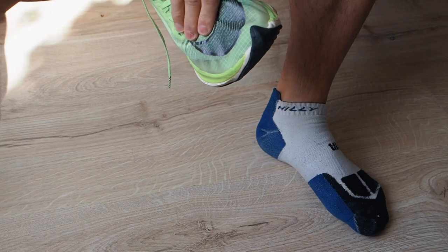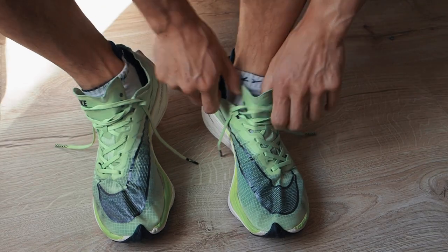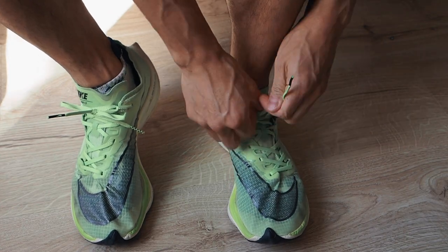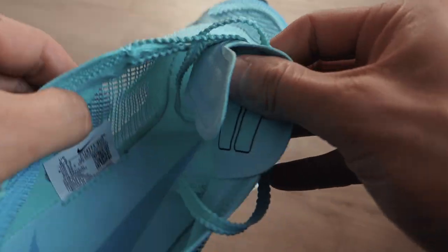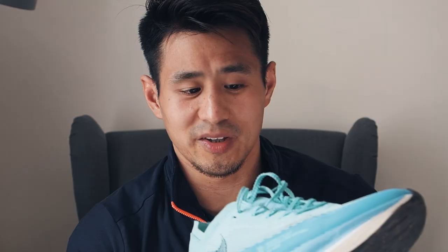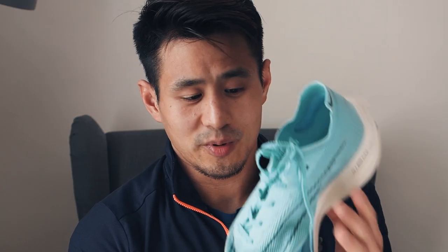With the Vaporfly 1s it was very difficult to get that desired feeling when putting them on — a lot of relacing, a lot of readjusting of the tongue, which was extremely thin. The Vaporweave was extremely crinkly and bunched up so easily when you tighten the shoe. With the new Next% 2s lockdown was really nice. The tongue is actually a little bit padded on sections to protect you from the tension of the laces when it pushes down. The asymmetrical lacing goes to one side, as you can see, but the design is very similar while the materials are very different.